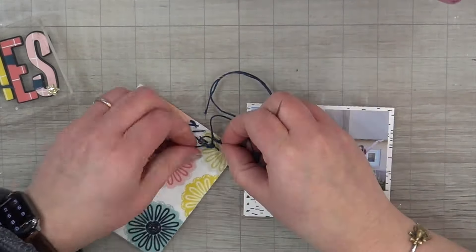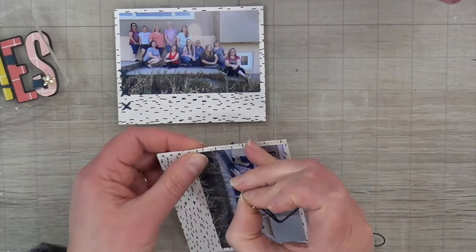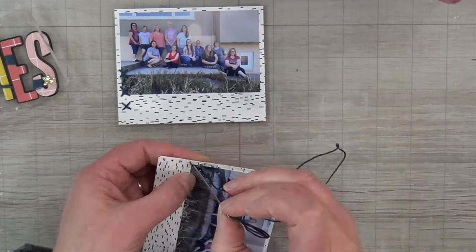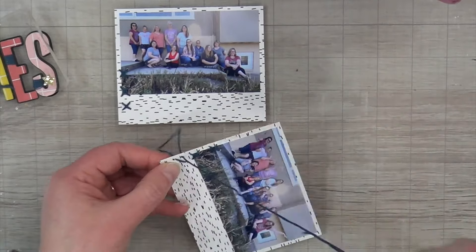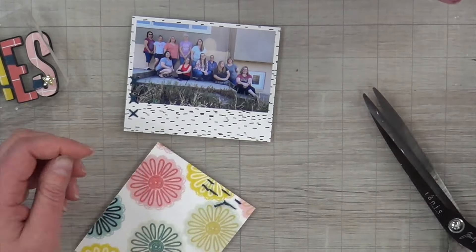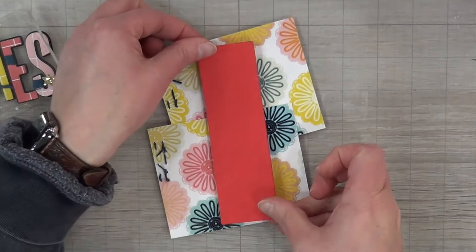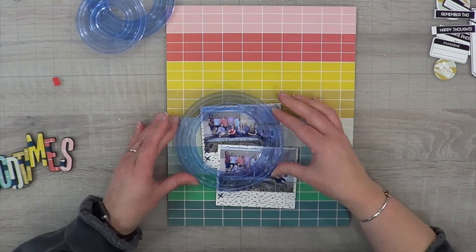I zoomed back in and realized I had done all that cutting without the camera zoomed in. I cut my photos down and then measure either a quarter inch or an eighth of an inch larger depending on how big a photo mat I want — those are my two go-to sizes. I did both photos with that cross stitch look. I love this — I did it by hand without a ruler so my X's aren't perfect, but that's fine.